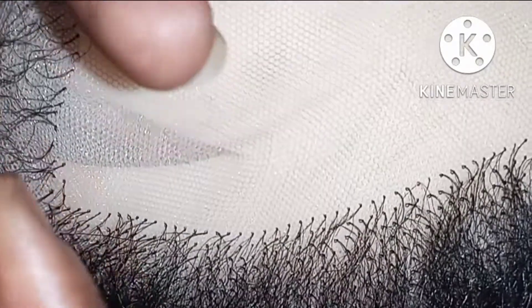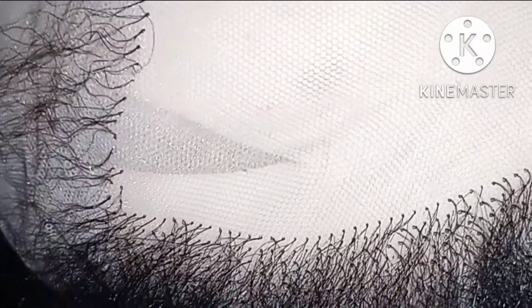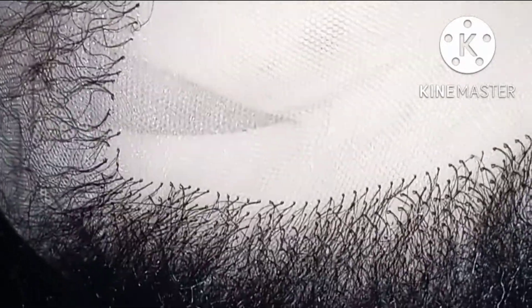I'll show the results in my next video or a video to come, so please subscribe to my channel so that you will know how the ventilating turns out and the kind of hairstyle I'm going to put on this net.